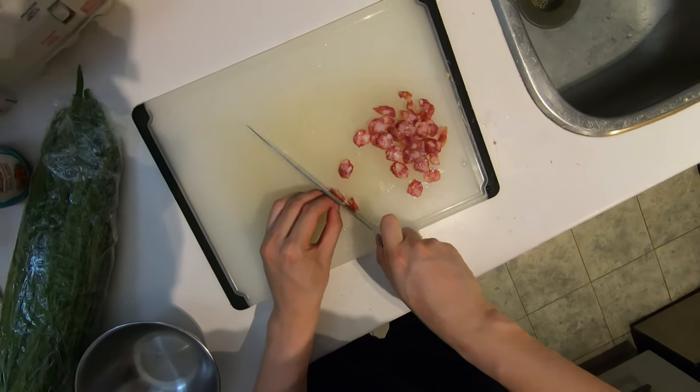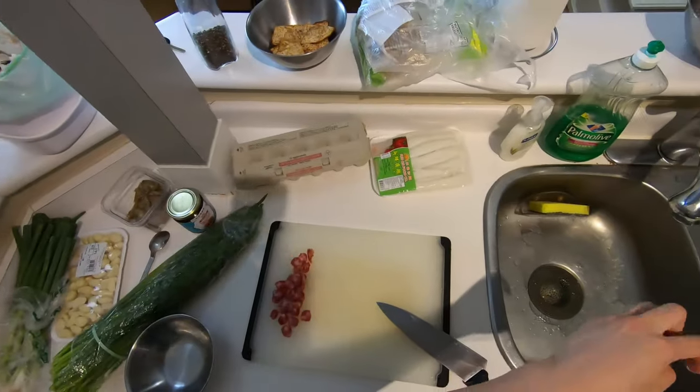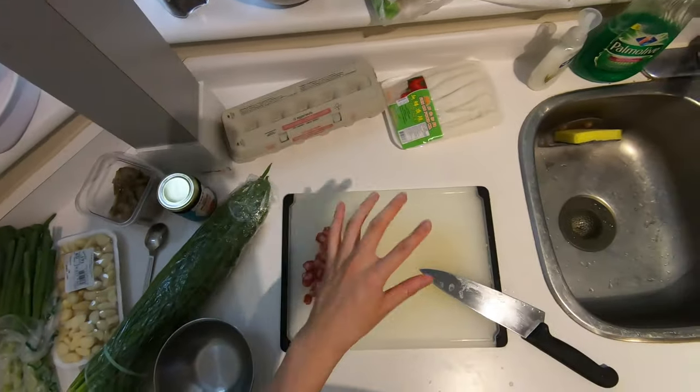They use the fat wide noodles. It's stir fried with an almost soy sauce based sauce, and there's green onions in it, there's bean sprouts. So it reminds me of that.